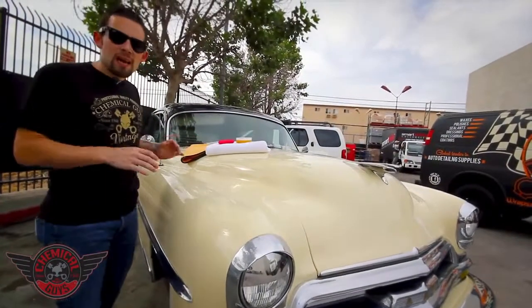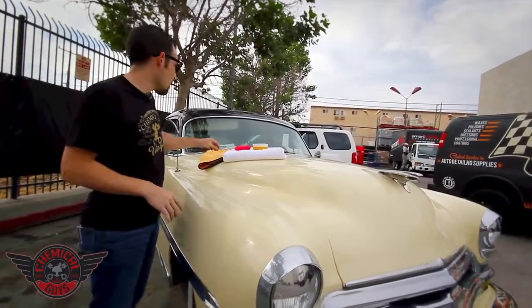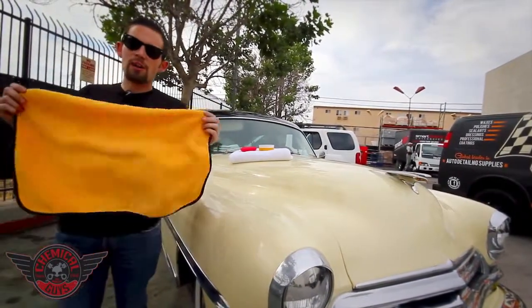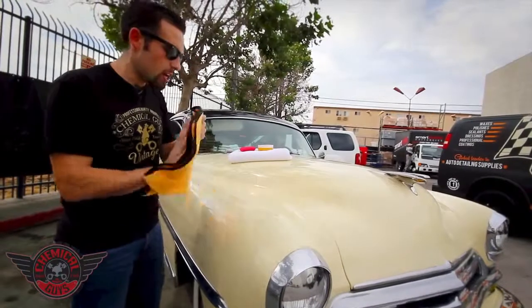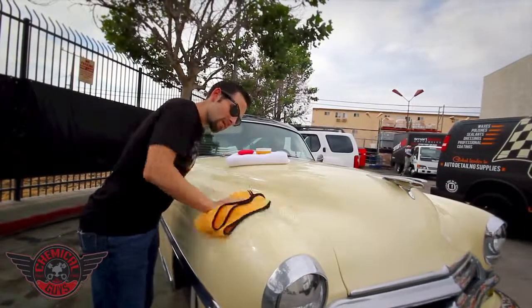So now that we've let our natural Ezyme Paste Wax dry on this beautiful beige paintwork, we're going to wipe it off using a microfiber towel. I'm going to grab one of our 16x24 silk-lined microfiber towels. These are extra plush, extra soft, and make sure to remove the wax quickly, easily, and expose that great shine. So I'm going to easily take my microfiber towel and buff off the Ezyme Paste Wax.